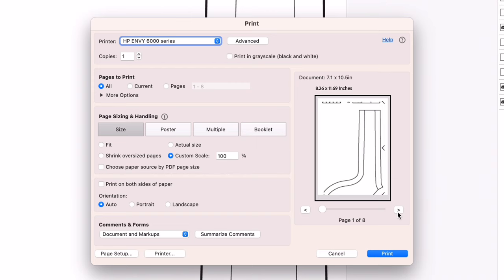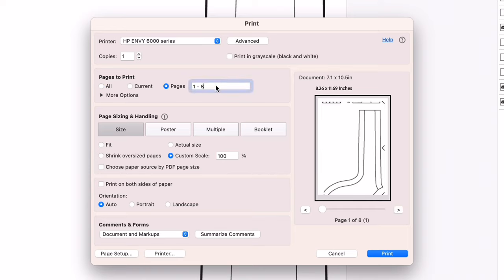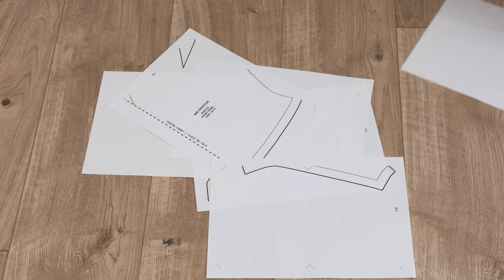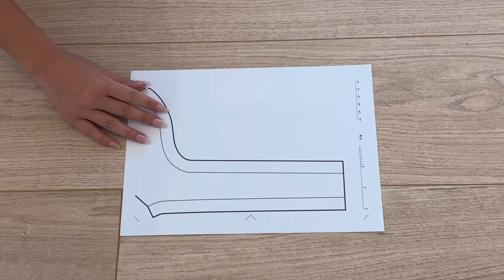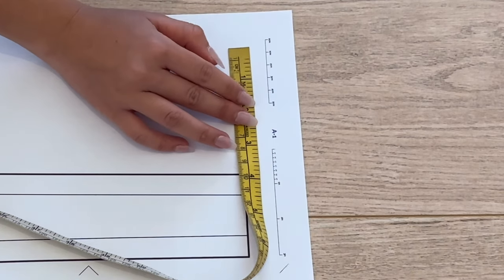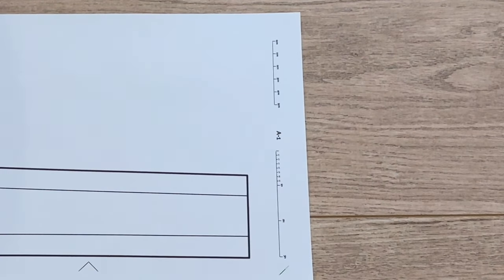Depending on your size, some pages might be blank because you deselected the larger sizes — for example, the last two pages may be blank, so you can omit them from printing to save paper. Make sure you're printing at 100% scale. You can print just the first page first and compare the scale at the top of the page to your tape measure or ruler to check that the scale is correct.